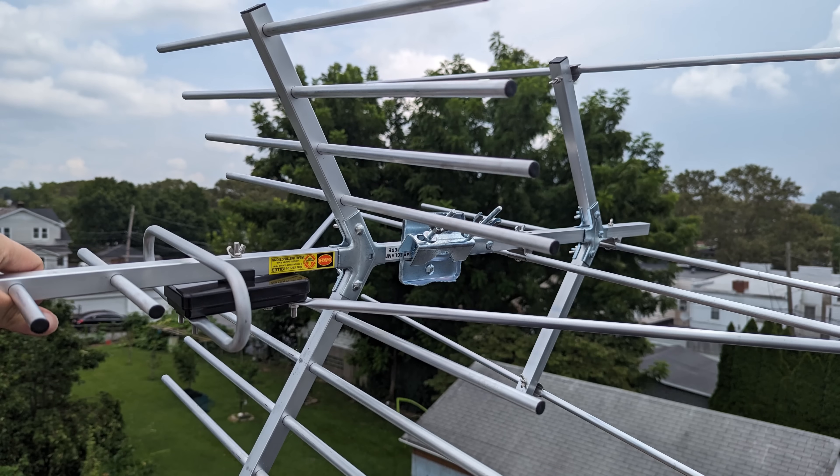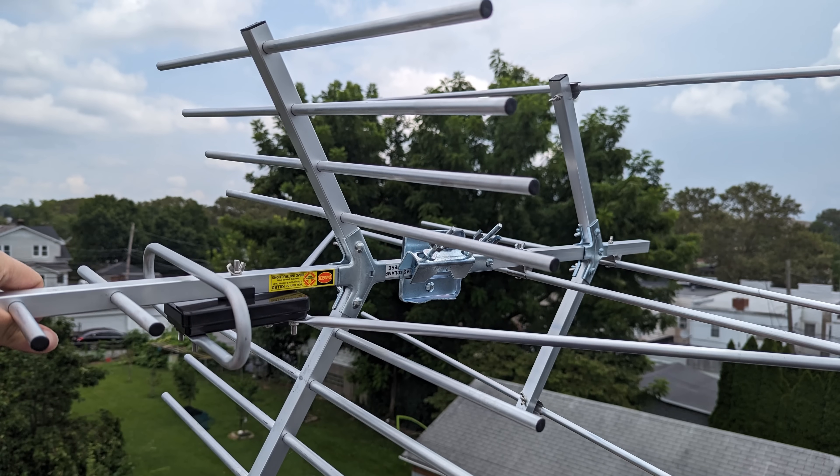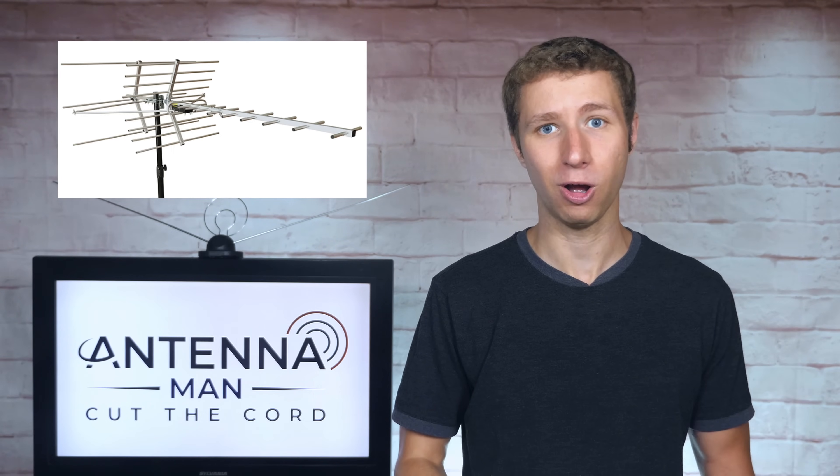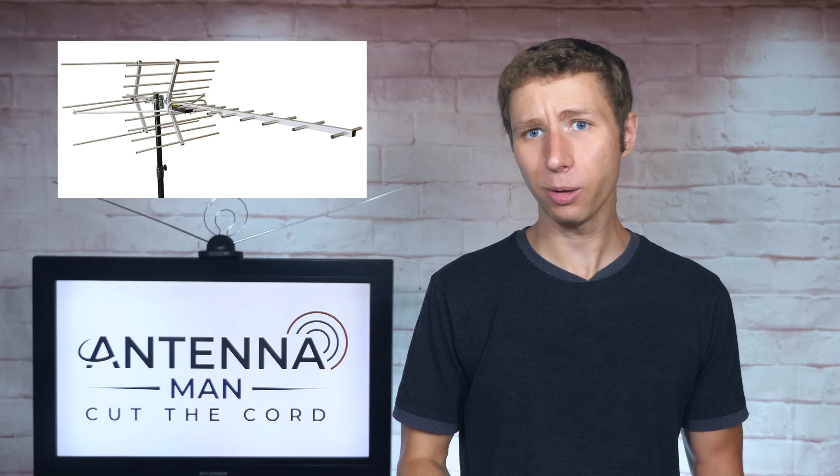The antenna was easy to assemble and had a very solid build quality to it. This surprised me a bit, since the antenna is about half the cost of other long-range models. I expected the build quality to take a hit, but it did not.